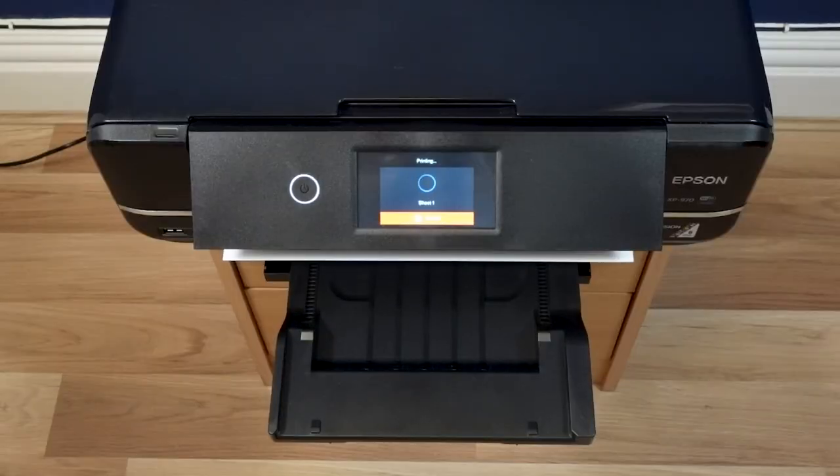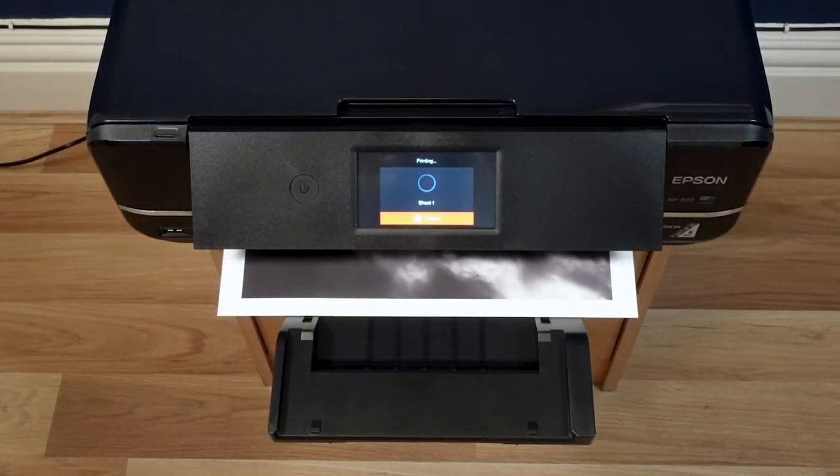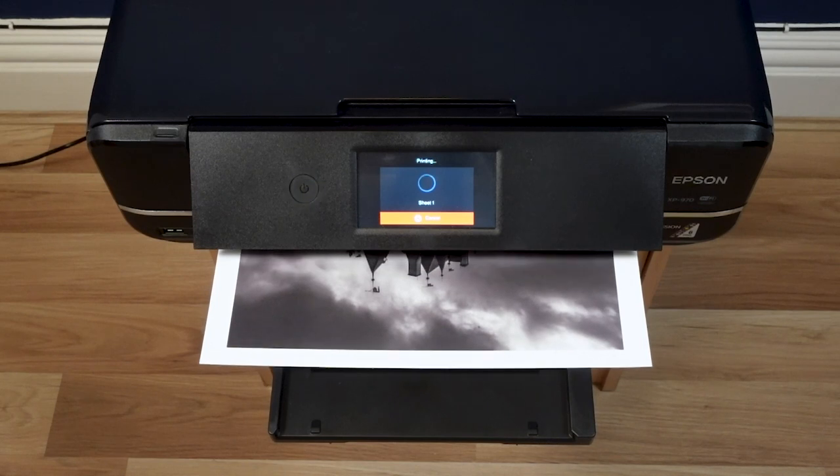Also think about how bright white the paper is. The Photospeed NST315 is a little bit whiter than the Canson Baryta paper, so that can have an effect on your image as well.